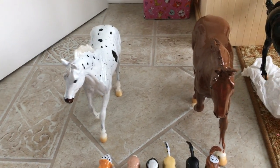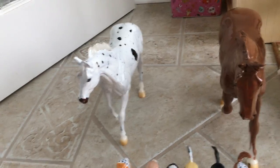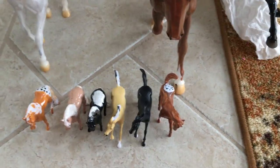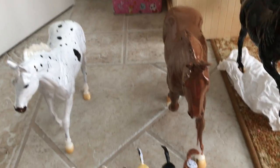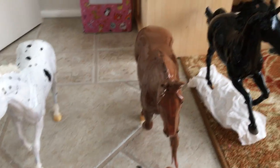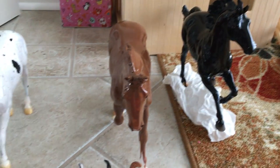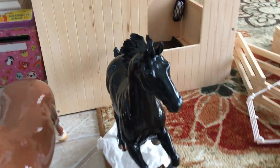Hey guys, so today I'm actually going to be sharing all my custom horses with you — these are all of them I could find. I really need names for these horses, so if you want, comment down below hashtag 'name' and put the name of the horse you want in the color that represents the horse I made.